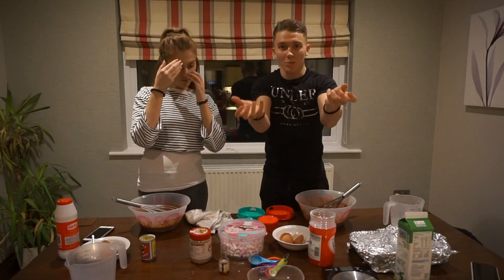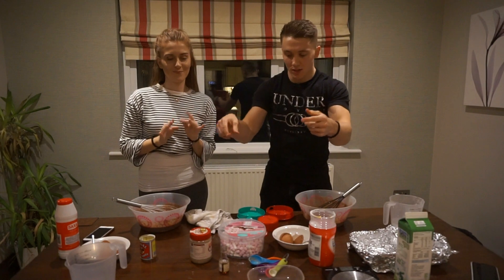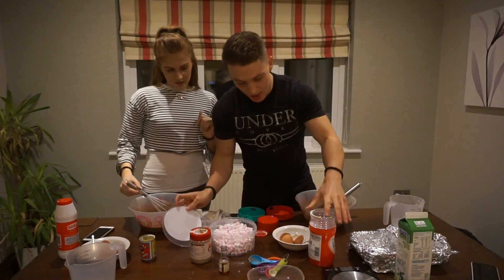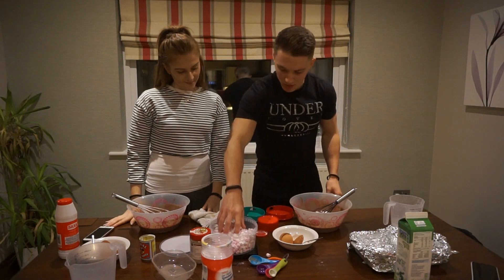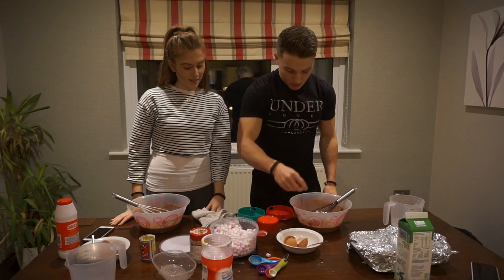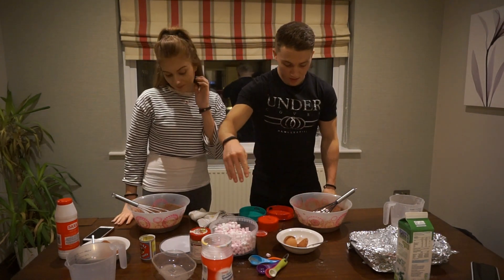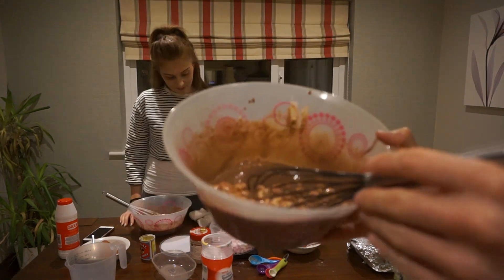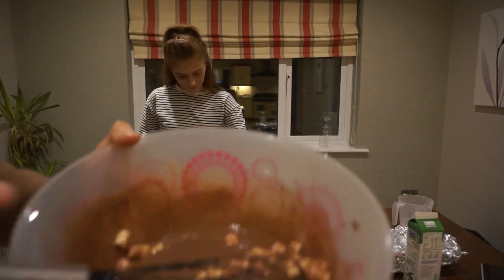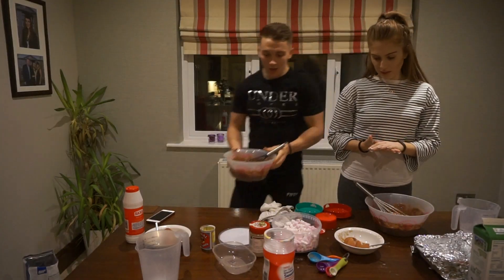We've both mixed all the ingredients. Now we're going to add one more thing — marshmallows — our own choice. We think it'd be amazing to crack the brownies open and find marshmallows inside. We decide on about 25 grams each. That's the batter with the marshmallows in.